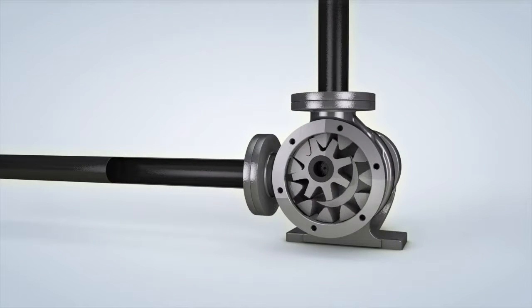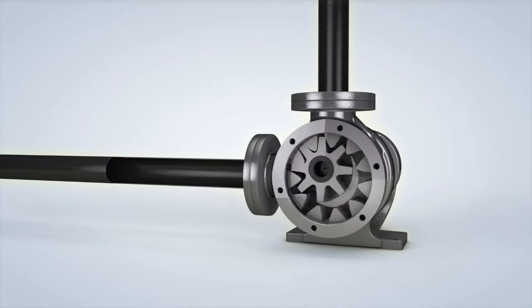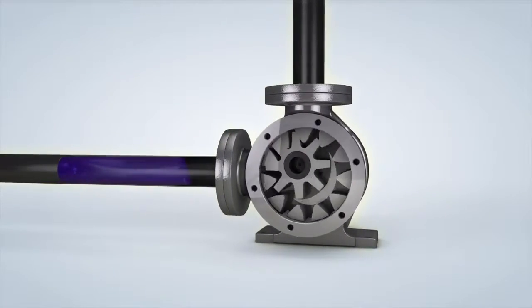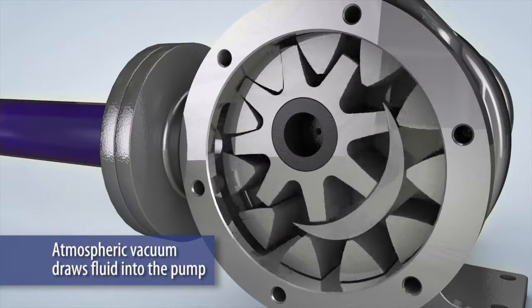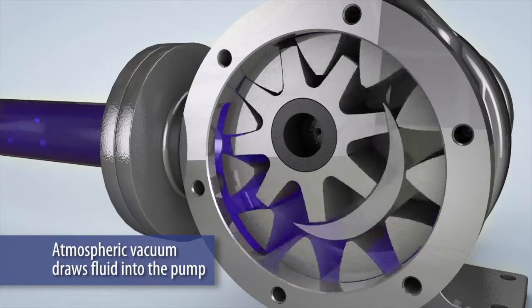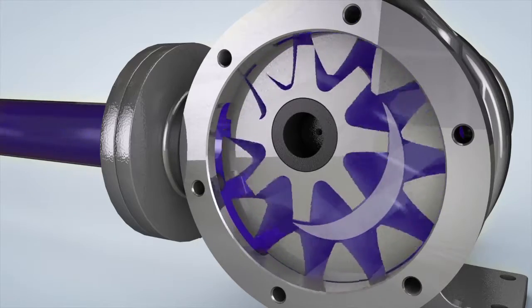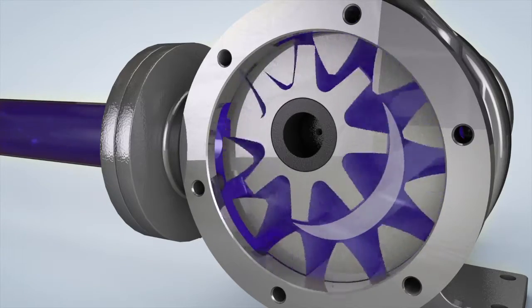Internal gear pumps feature a simple yet effective method of operation. The rotor and idler gears unmesh at the suction port to create an atmospheric vacuum that draws fluid into the pump. The space between the rotor and the idler teeth transports the fluid to the discharge port.